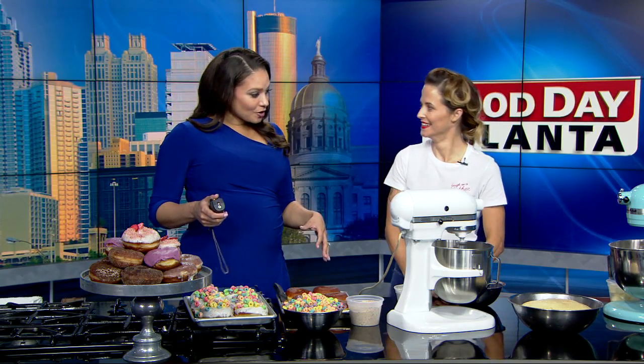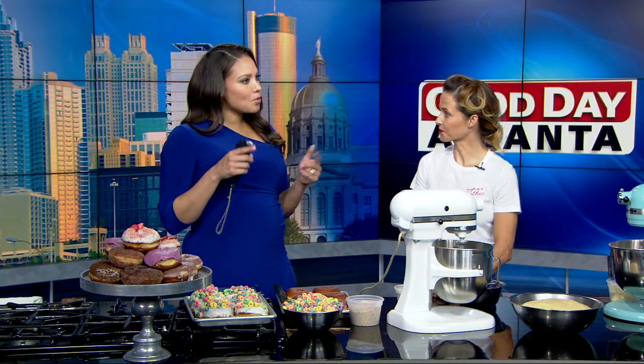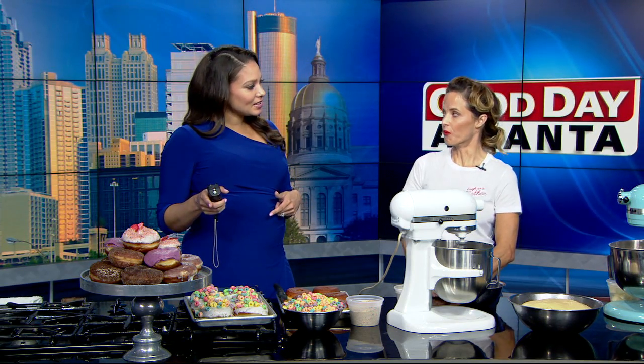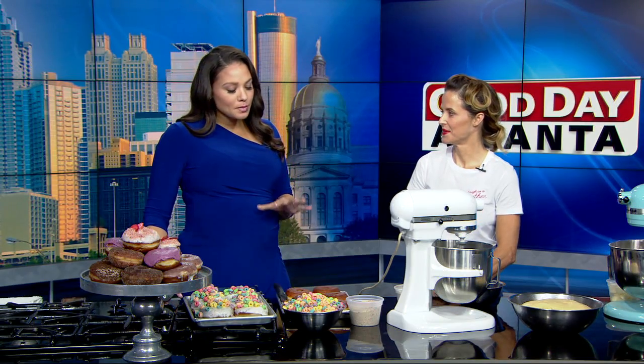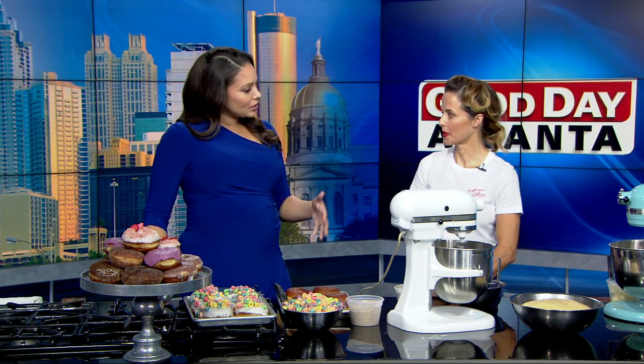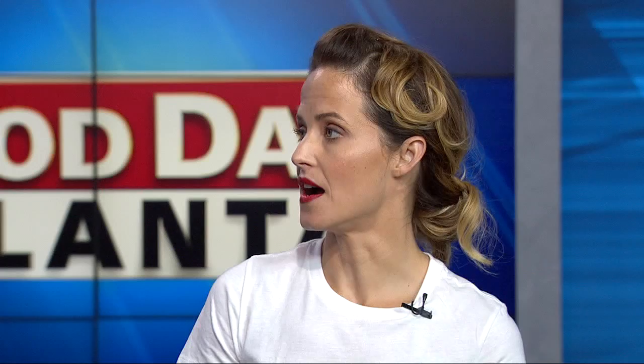I get that a lot. So your store is in Marietta? Yeah, very popular. Usually we see Paul Millick in there — I've seen him there a couple of times. He gets to have all the fun, so I'm glad that you're with us today. But basically you specialize in unique flavors, right? Yeah, we specialize in a quality product with a chef-driven approach.